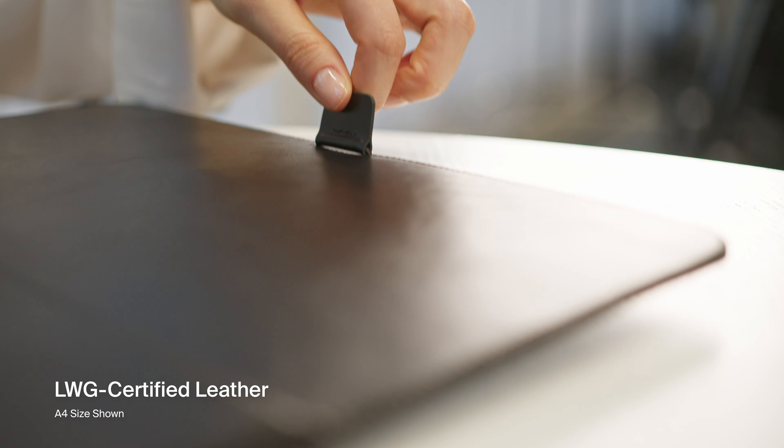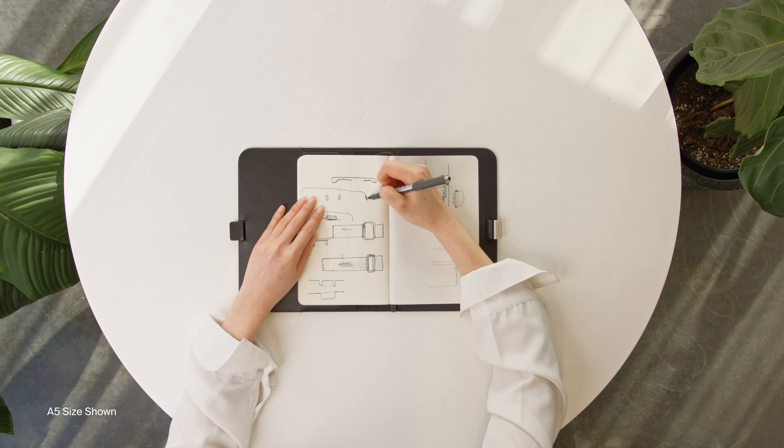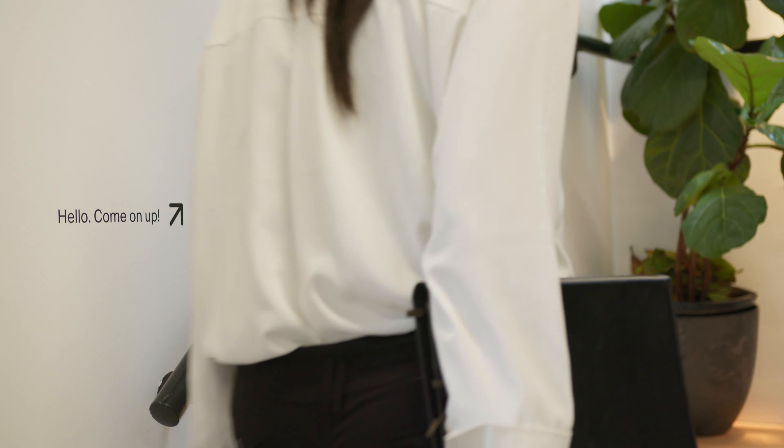Made from premium LWG-certified leather and recycled fabric lining, ensuring a seamless, refined writing experience wherever you go.